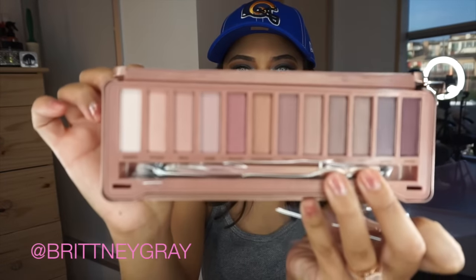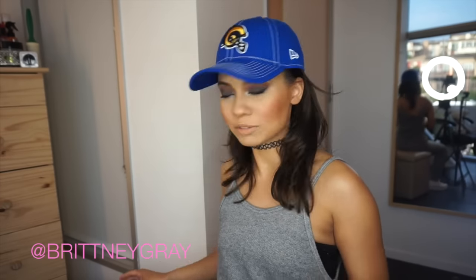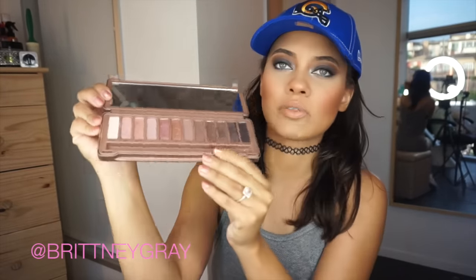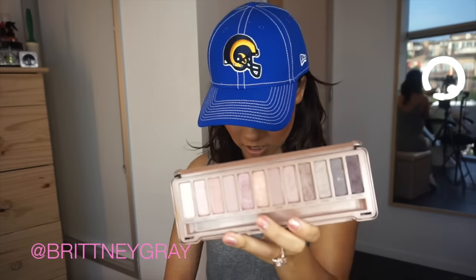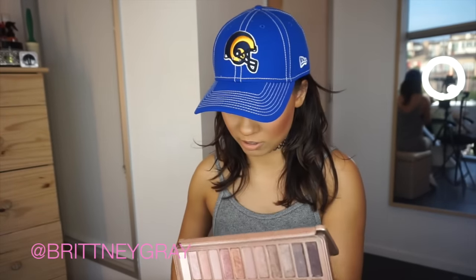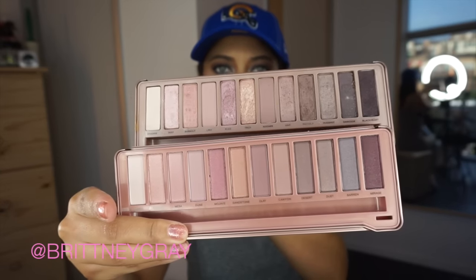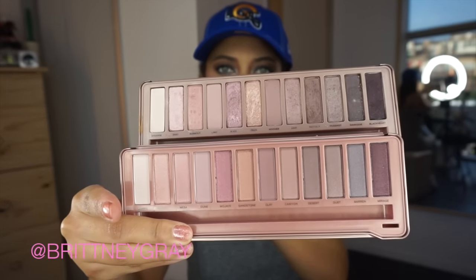This retails for $50. I'm gonna grab my Naked 3 palette and compare swatches — BRB. Okay, so my Naked 3 palette was broken; it had fallen apart after a couple of years. The eyeshadow literally just fell out. But look how similar the M Pure Cosmetics palette is right next to it!